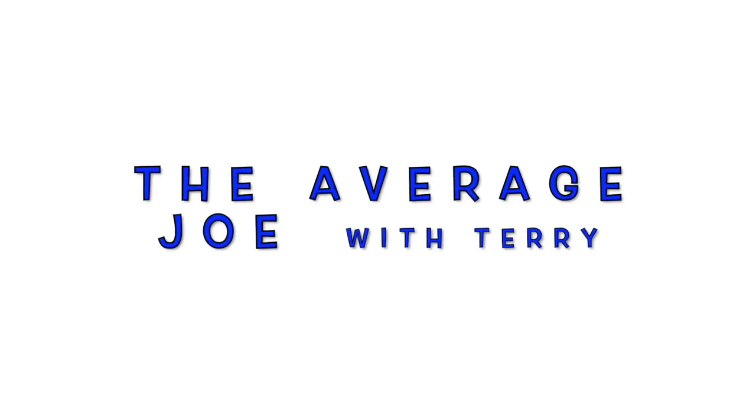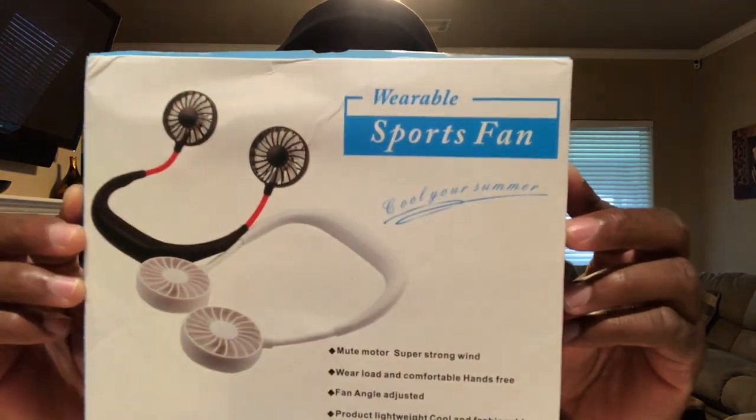This feels so good. Hi, I'm Terry and I'm here to give you another review from The Average Joe. As you can see, what I have around my neck is a neckband fan — the wearable sports fan neckband fan. This is the box that it comes in, and this is what I'll be reviewing.